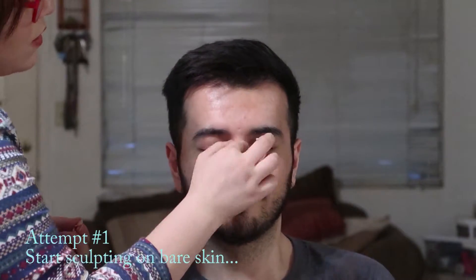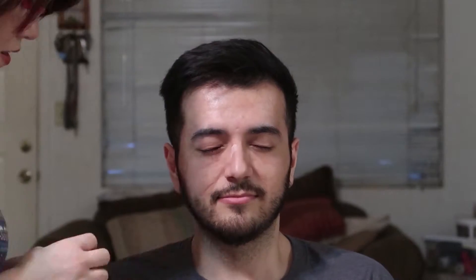This is my very first time working with this kind of putty wax stuff, so it's going to be kind of interesting. Sorry, I keep touching the nose. It's going to stick on your face.